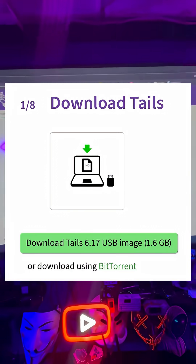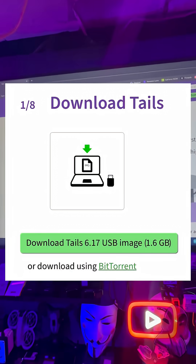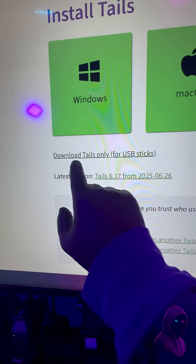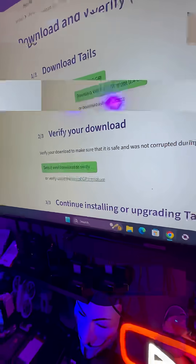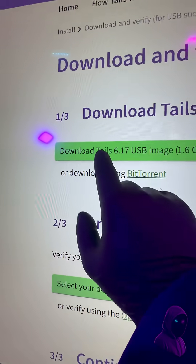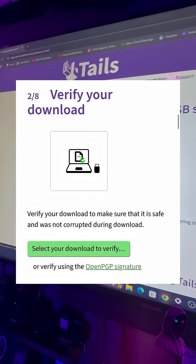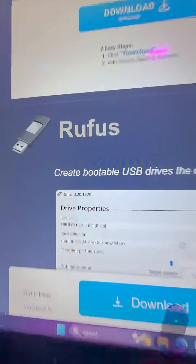First, go to the Tails website. You need to download the image, so click on Install. Once you click Install, you'll see the option to download Tails only for USB sticks — click on that and hit Download Tails Image. The second step is optional; you don't need to verify it, but you can. So we'll go ahead to the third step.